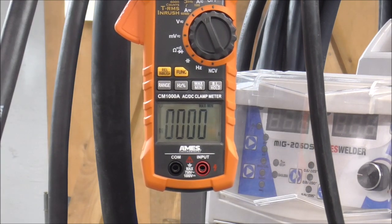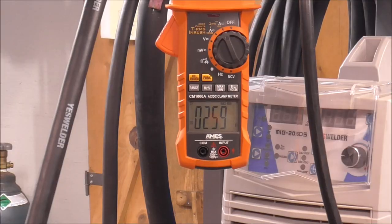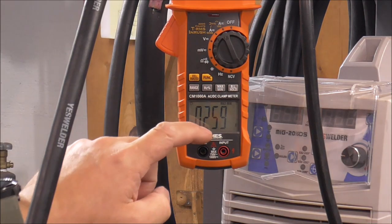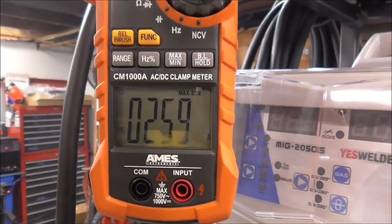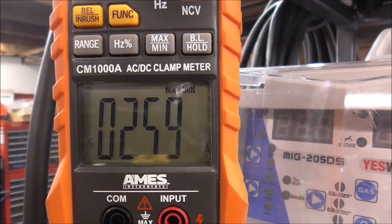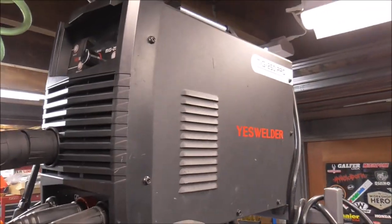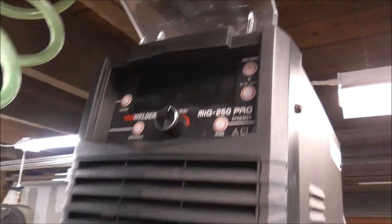I had to wait for some of the smoke to clear, but we just reached 259 amps. I consider that a success — this machine is rated for 250 amps and we saw a maximum of 259, so it's putting out all of that and then some. What I saw on the dial seemed consistent with what the meter was reading.